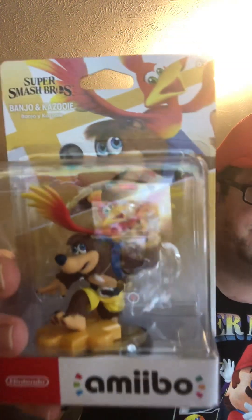I also got Banjo-Kazooie as well. One of my favorite games of all time — Banjo-Kazooie. They need to make a new Banjo-Kazooie game, like for real. I'd definitely buy a new Banjo-Kazooie game if they made it. I love Banjo-Kazooie — my favorite all-time game series. And I got the Amiibo.